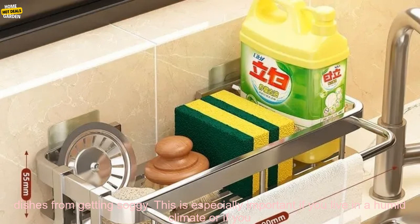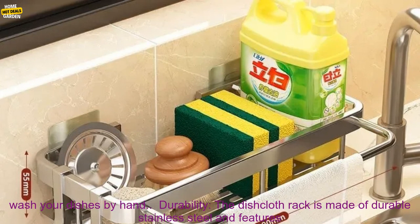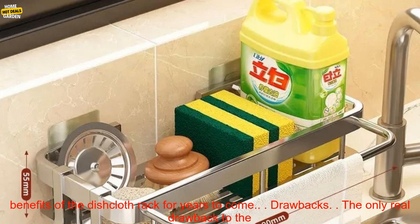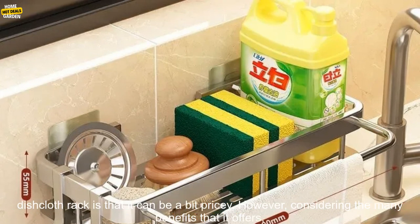Drainage. The built-in drain basket helps to prevent your dishes from getting soggy. This is especially important if you live in a humid climate or if you wash your dishes by hand. Durability — the dishcloth rack is made of durable stainless steel and features a strong adhesive that will hold it securely to your wall. This means that you can enjoy the benefits of the dishcloth rack for years to come.